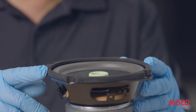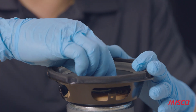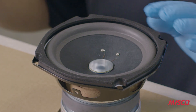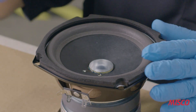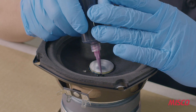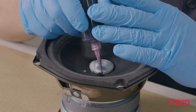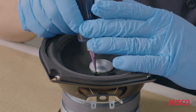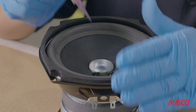The last part to install into the speaker is the dust cap. First, we remove the voice coil centering gauge. Next, we apply a soft flexible vinyl adhesive over the voice coil wires and eyelet areas. This prevents the wires from buzzing and also makes sure that they're supported with adhesive and don't break during operation.